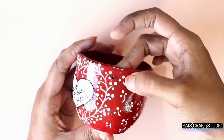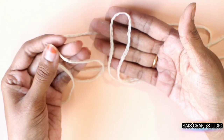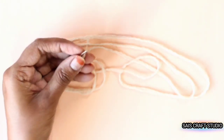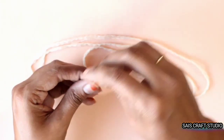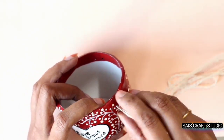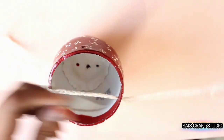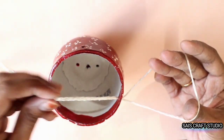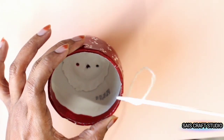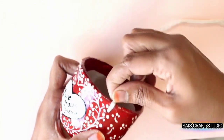Here I've made holes by heating a needle. And here I'm using macramé thread to hang the pot. Just insert the two ends into the hole and take both ends from the other side to form a knot like this.